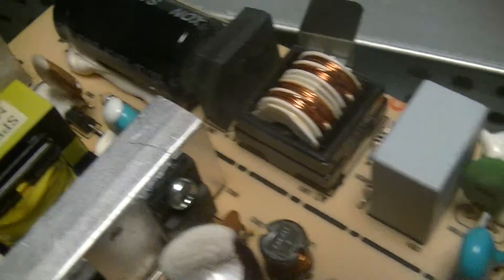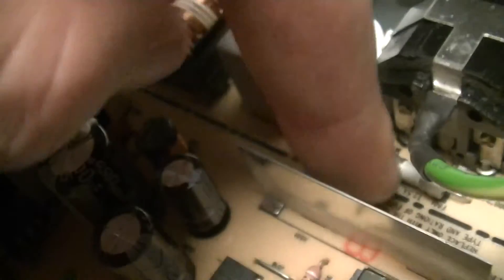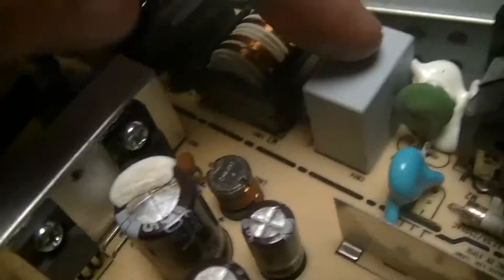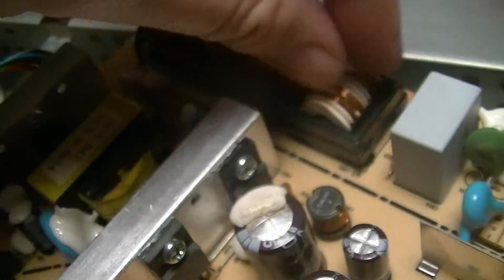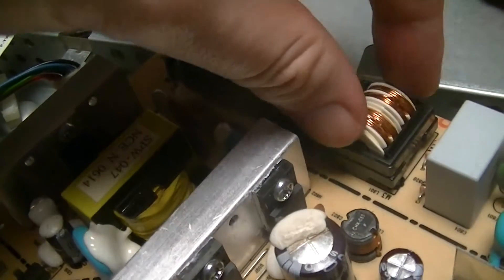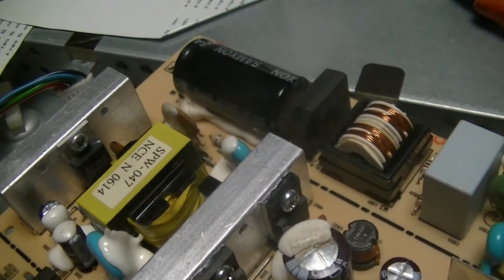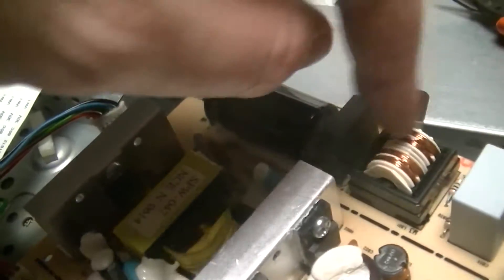Typical possible input stage: an NTC for inrush current limiting, a safety Y-cap, an input fuse, and a capacitor that forms — that's just for shorting any conducted noise that gets past this choke — just a typical LCL filter type thing.